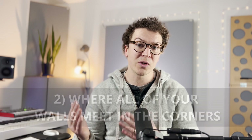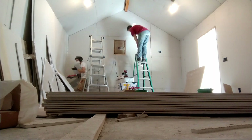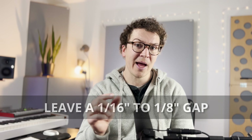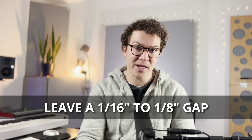The next place you want to use Acoustic Caulk is where all of your drywall on your walls meets in the corners. Every single corner, you want to run a bead of Acoustic Caulk along the outside of the drywall. If you're using the hat channel system on your walls, you can add some extra strength by leaving an eighth or sixteenth inch air gap between each layer of drywall, placing backer rod in there, and then running Acoustic Caulk along that gap to seal it fully and make it airtight.